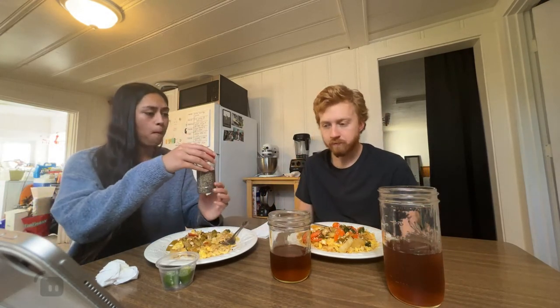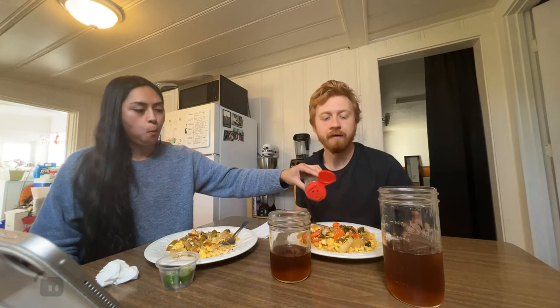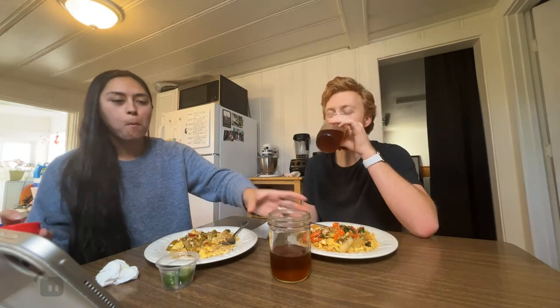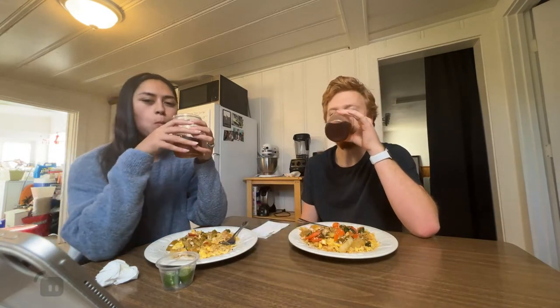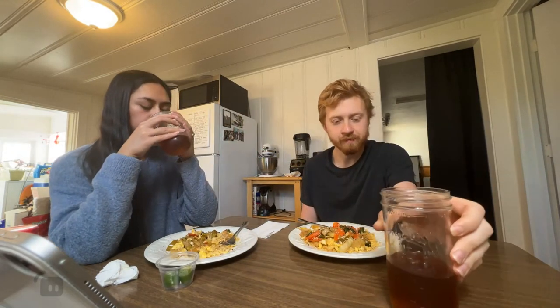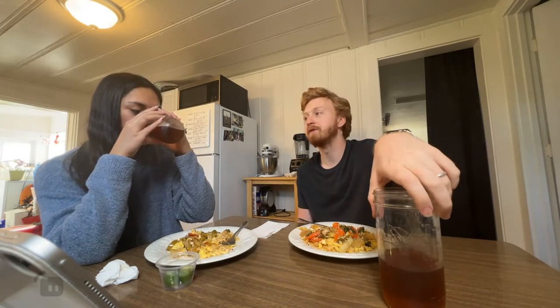Do you want some pepper? And then this just feels like liquid gold. Not literally — that would be far too hot. Cheers. These glasses are cool because they've got measurements on them — you know exactly how much you're drinking.